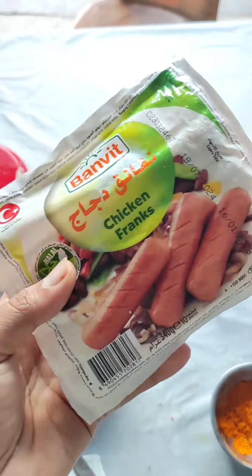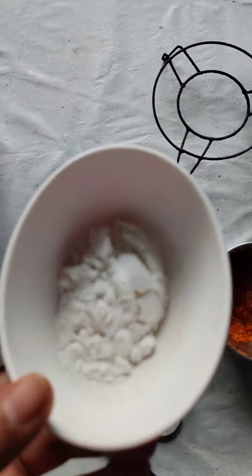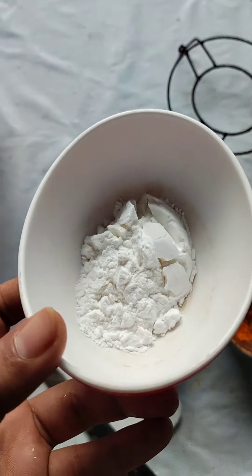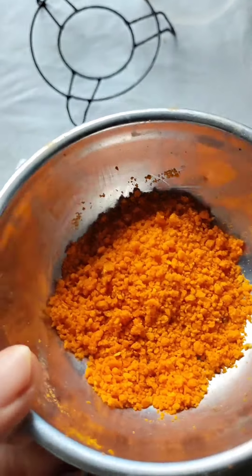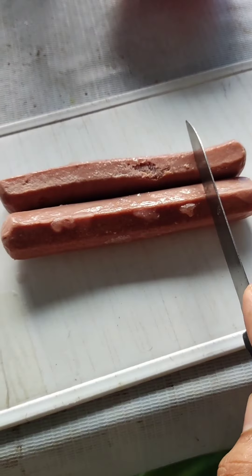I've got some sausage. I don't think I would like to use the sausage. Why do you like to use the sausage? I used a crispy sausage. I don't have a fork like this. I don't have to use the toast biscuit.